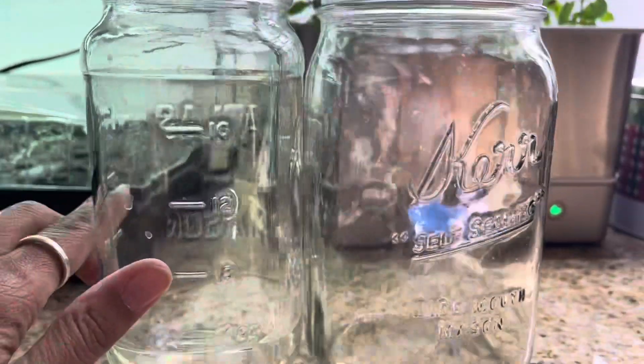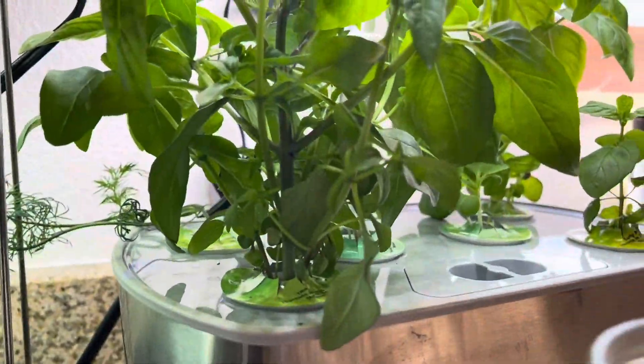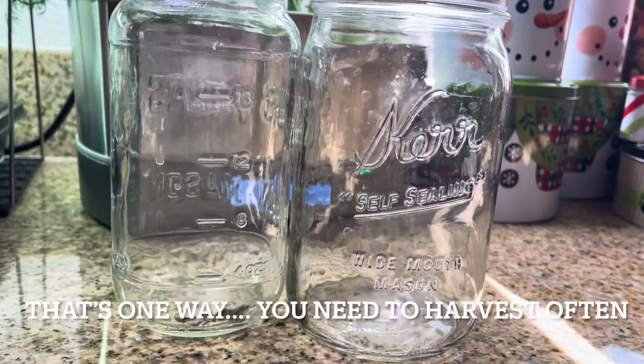My Thai basil already had dry leaves on it, so I plucked those off and put them in the jar. And that's how you get Thai basil.